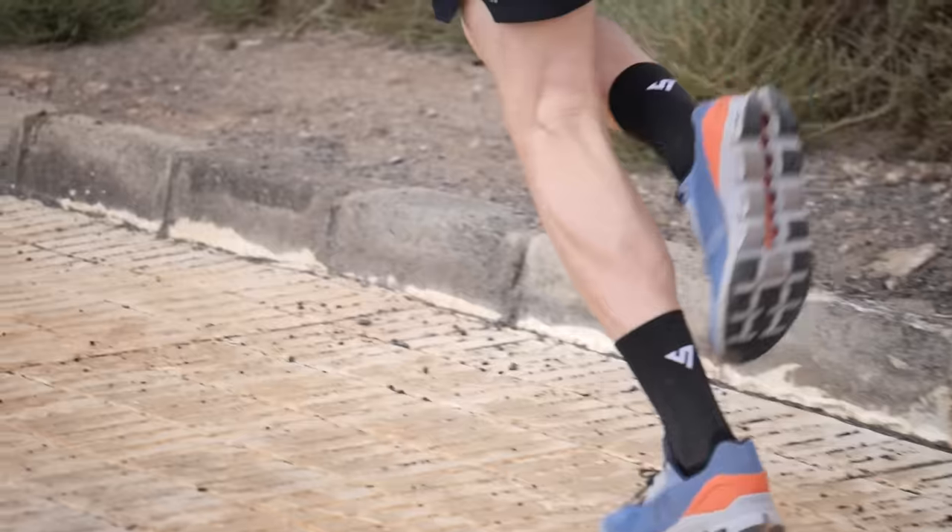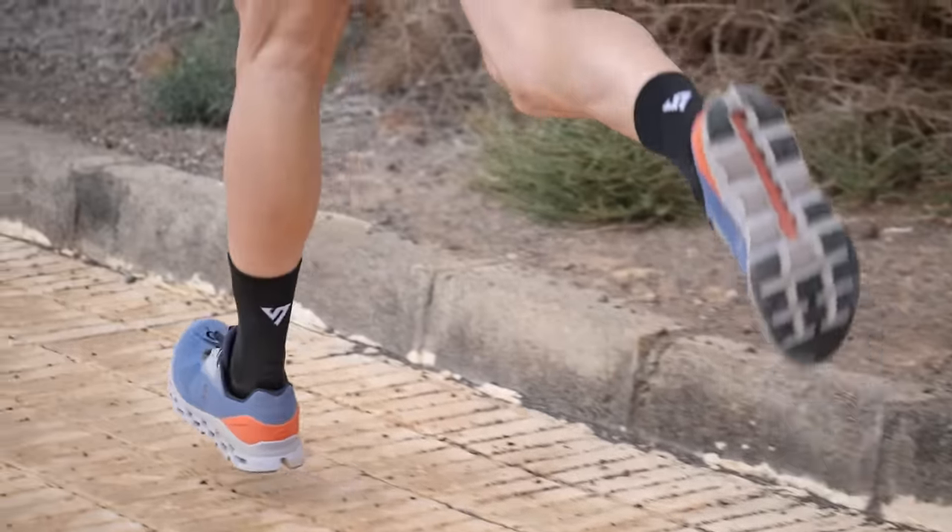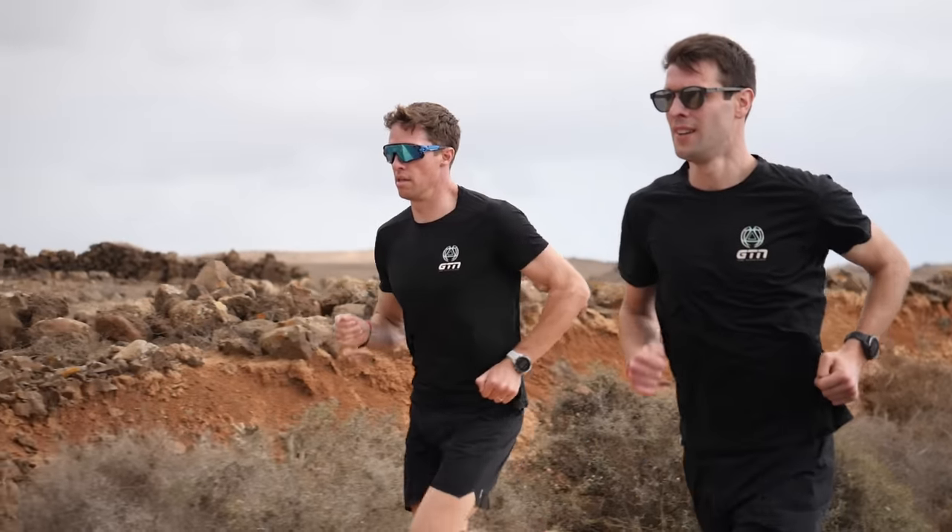As you get fitter and closer to your goal race — where you'll be required to hold this kind of intensity for sustained periods — you are going to want to start doing zone three work. This needs to be controlled: starting with some short intervals with long recoveries, and over time as you get fitter, doing longer intervals with shorter recoveries, until you're finally building these into tempo runs and rides with nice long sustained intervals at that intensity.